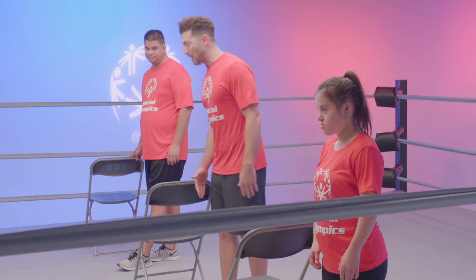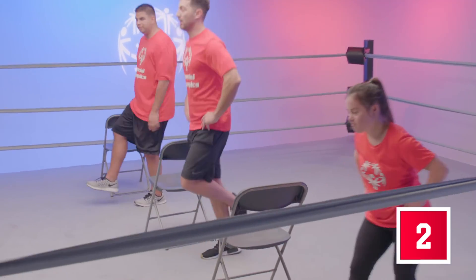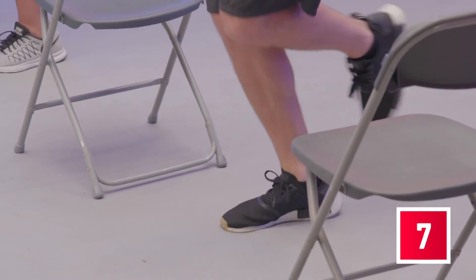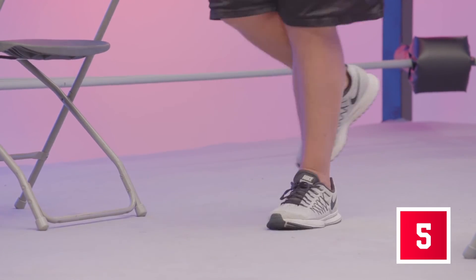Right foot on the ground, left leg up, hand on the wall or the chair. This time we're going to hop forward and back for 10 more. Forward, two, three, four, five — this is fun — seven, eight, nine, ten. Great job. Final time everybody — left foot on the ground, bend your right leg. And forward, back, forward, back. Forward and back, forward and back. Awesome job.